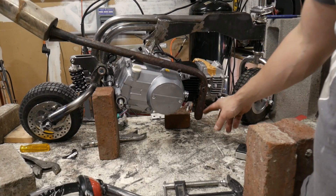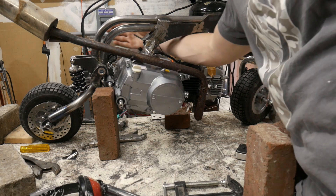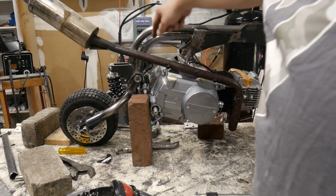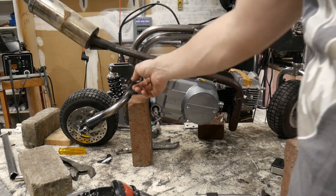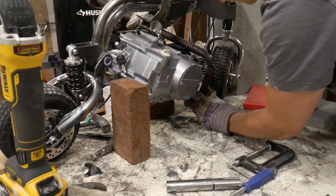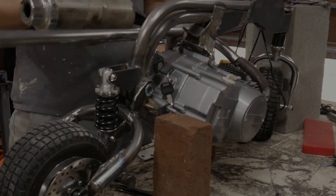So for the exhaust, I'm going to cut right here, spin it, go through the frame, and have it end right here. Most of that Mickey mousing is because I had the audacity to weld the key switch on that side. Routing the exhaust was pretty simple — I just used a combination of an old exhaust and some new tubing that I bent up.